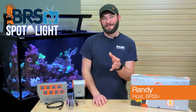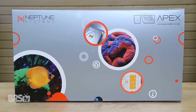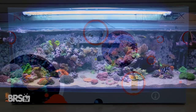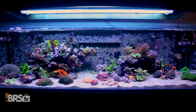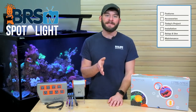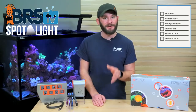Hi guys, I'm Randy and today on BRS TV we're going to take a look at using the Neptune Apex Aquarium Controller as the control center for the basic and most common reef gear that supports life in your tank. Today we'll discuss how interlinking that gear together can help make your tank become safer, more intelligent and overall easier to run.